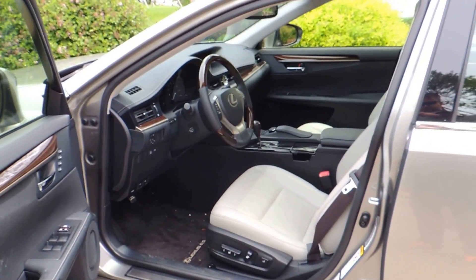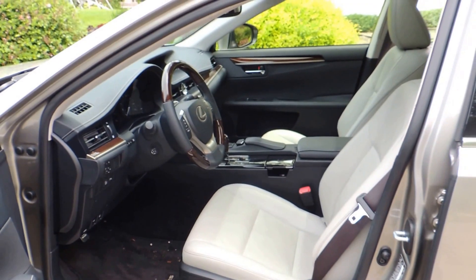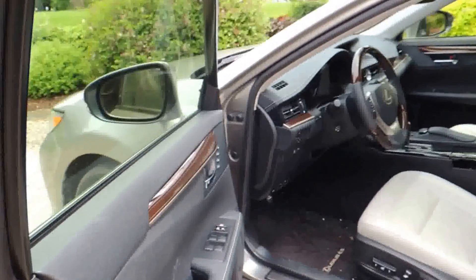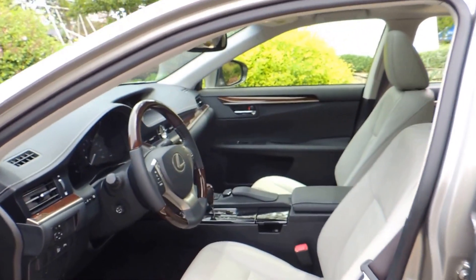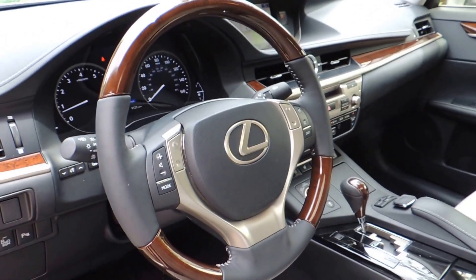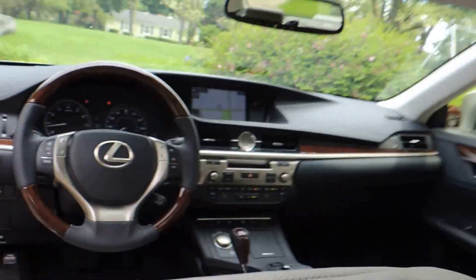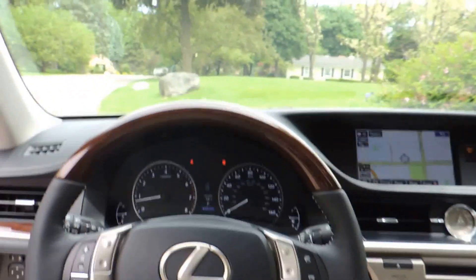So you can see here on the driver's side — lots of room, very comfortable. Plush leather, wood paneling, wood trim everywhere just continue the good looking aspects of the car. And you can see the usual Lexus huge logo. We're going to take a look at the driver's side and what you're actually looking at when you're driving.